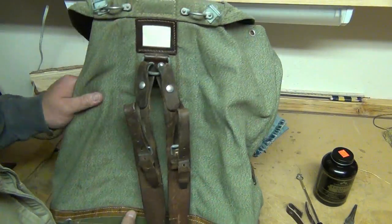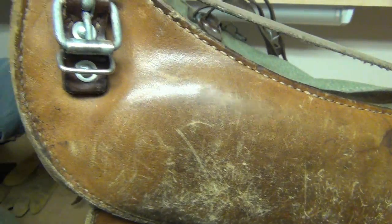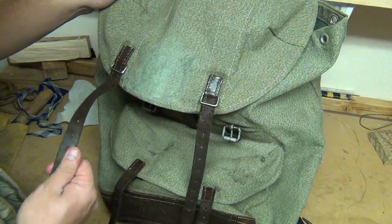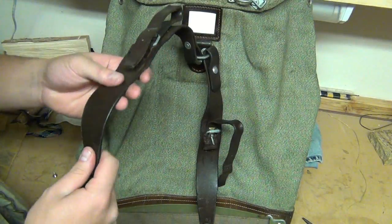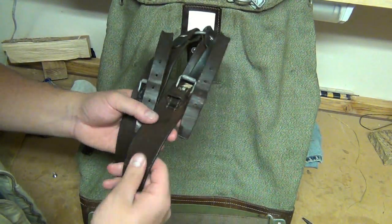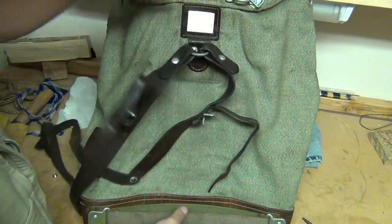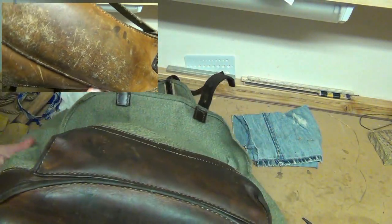Before I put the oil on, I wanted to show you guys a close-up of the bottom for a before-and-after shot. I just finished putting the oil on. I did a second coat on most of the straps, especially the shoulder pads — it just needed it. Turned out nice. It darkened up the leather quite a bit. I let it soak in a little more and the leather has been softening up, which is really nice. The bottom looks good — it darkened up really nicely.